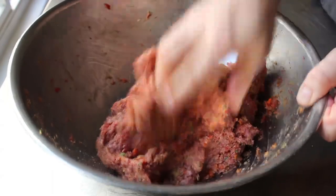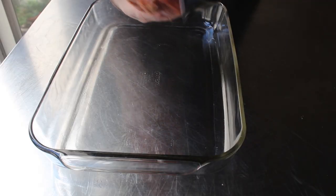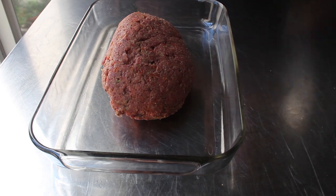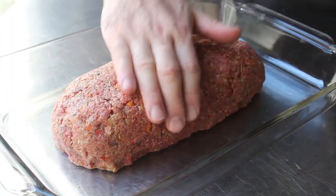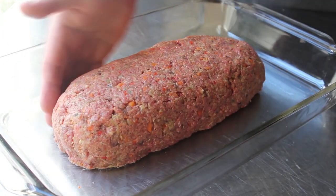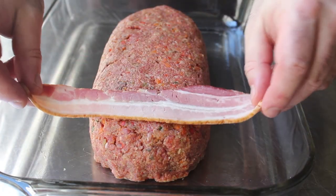So we'll toss in a couple pounds and mix that all together. I'm going to use my bare hands as it's the best tool for this. And once we have this all mixed together, we will transfer it into a lightly greased baking dish and form it into your classic meatloaf shape — about four or five inches wide, three or four inches high. At this point, if you were just making regular meatloaf, you'd just toss it in the oven, but we're not. We are going to shroud this in bacon.